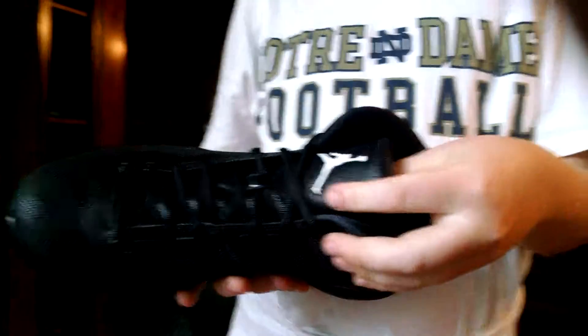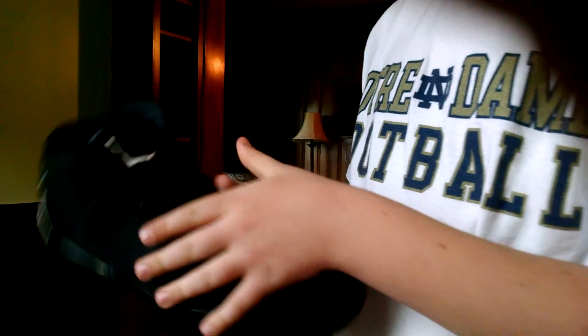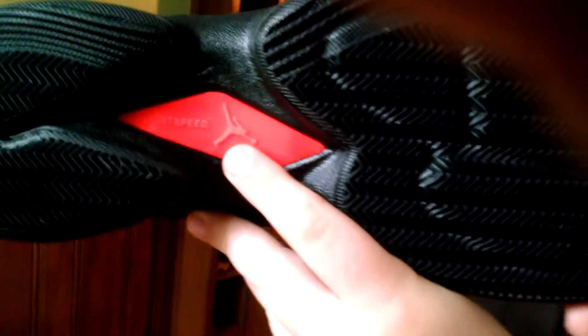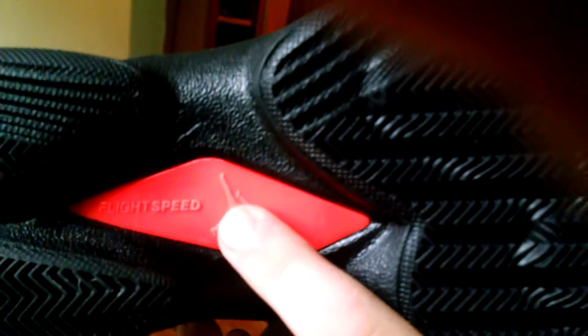I'll show you this. Right here you've got all black Jordans. They're — I can't remember — they're Super Fly Fours. So you can have the Jordan symbol and all this stuff. It's all black. But if you look under here, it says 'fly at speed' and then it has the Jordan symbol.